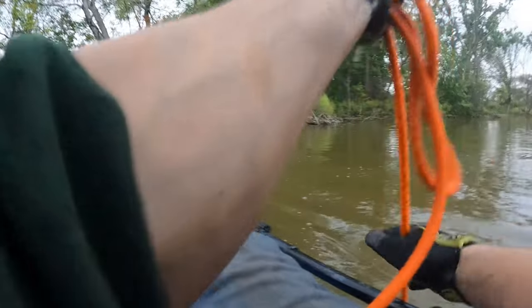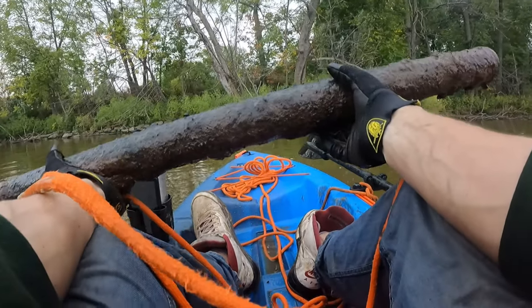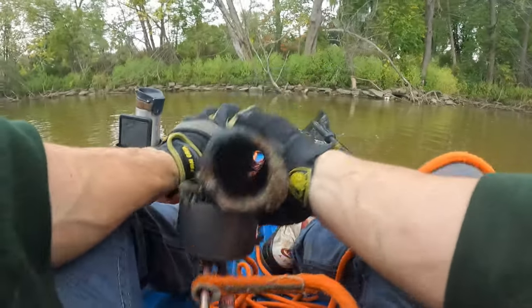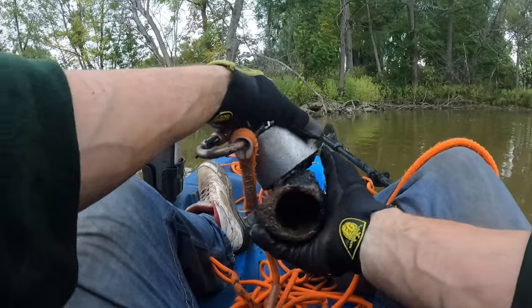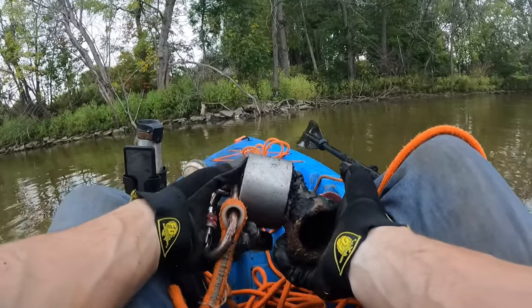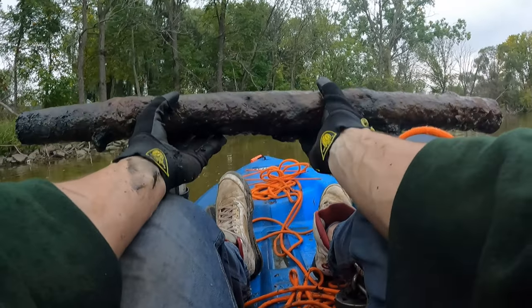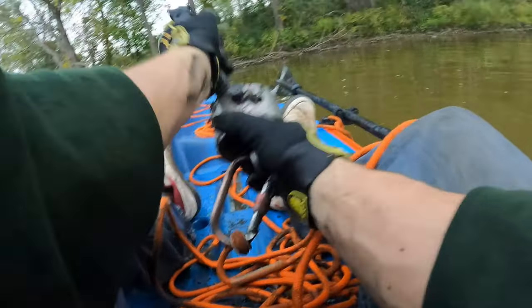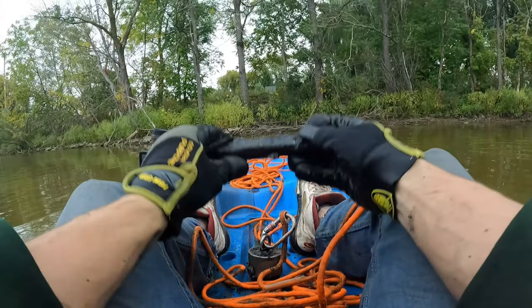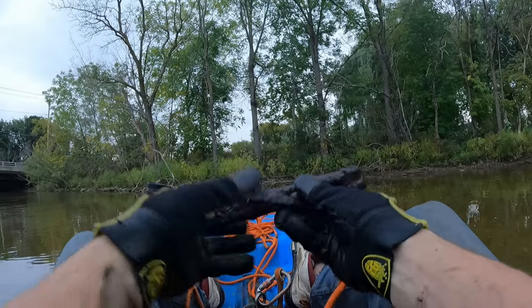Oh yeah — definitely the heaviest find of the day! This is like a three-inch diameter pipe. What the heck do you think was flowing through there? The scrap weight we're finding today is absolutely insane — we're definitely leaving here with a few bucks. We have a good variety of pipes today but this one is definitely the biggest and heaviest. Very next throw we got some stuff — still don't know what it is, there's so much rust buildup on these two pieces. Just a couple of whatchamacallits.